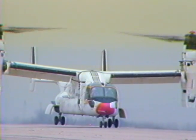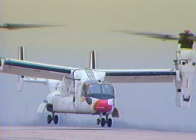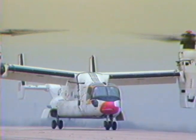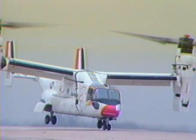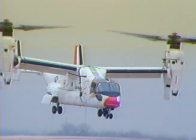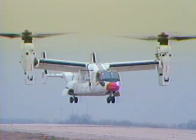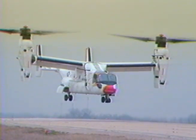58. Still looks good. Alright, I'm barely off the ground at 60. 60 torque. There's 64. Okay, I'm going to ease it back down.